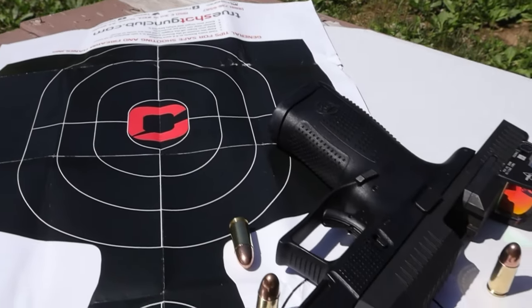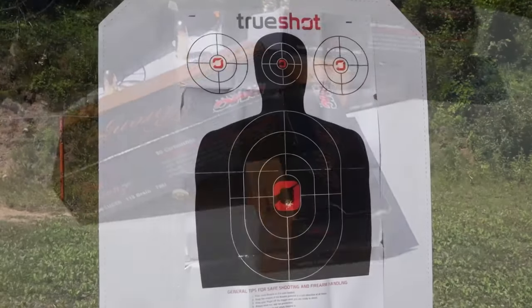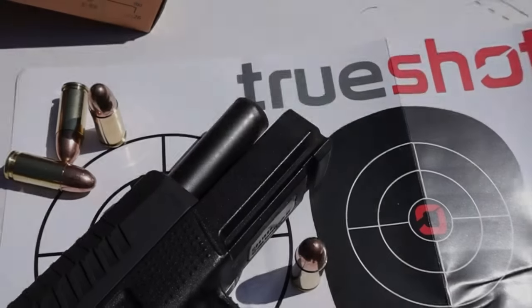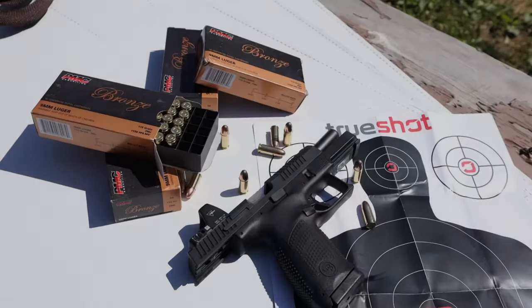With great prices and a serious concern for quality ammo, True Shot Gun Club is my go-to for ammo and it's the reason I'm happy to have them as a sponsor of this channel. If you're getting some range time in, make sure to restock with True Shot Gun Club and tell them Shenanigans sent you.